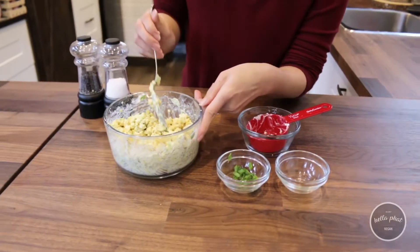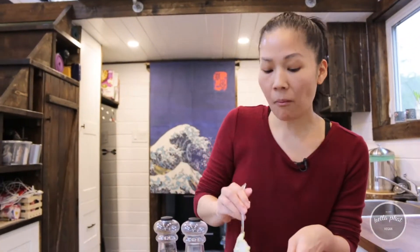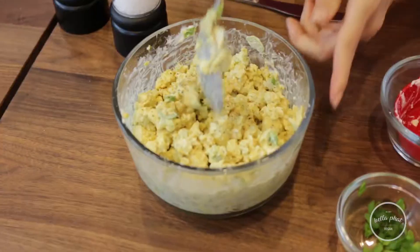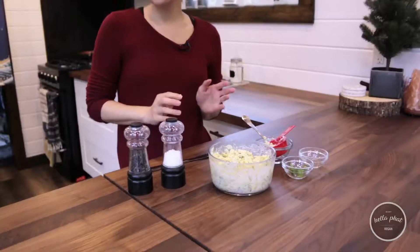Alright, so I'm just gonna give it a quick little taste just to see how it is. It's actually pretty fantastic. I don't think it really needs much salt because of the tofu scramble — it's pretty salty itself. So I'm just gonna put in some fresh pepper. Give it a good mix. And that's it. Super simple.